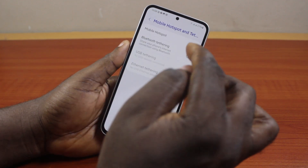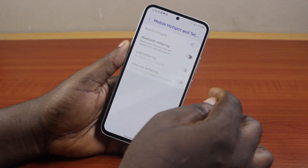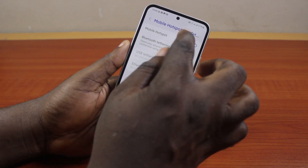Or alternatively, once you've changed it, underneath Mobile Hotspot and Tethering, turn on Mobile Hotspot, and it's going to enable mobile hotspot on your Samsung Galaxy phone.